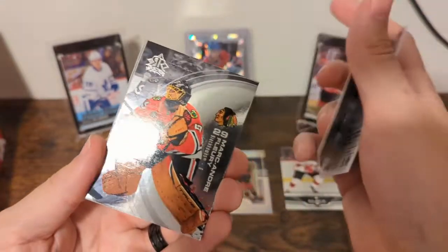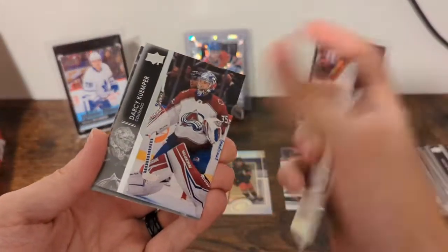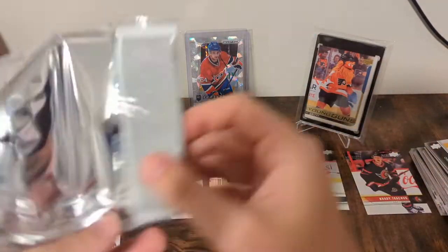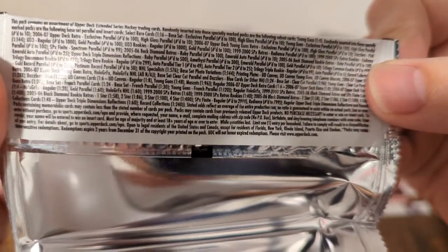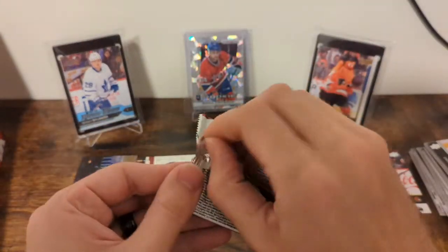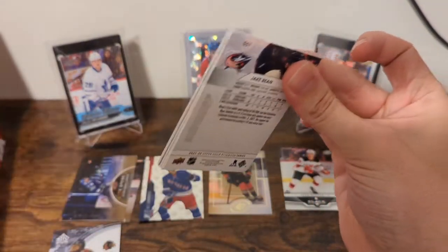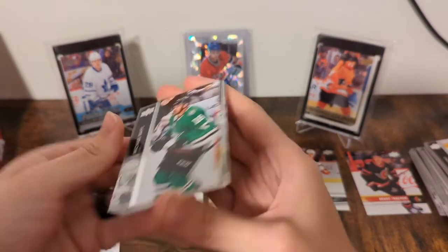I believe this is a Reflections — and man, if that's our rare hit again. Bonino, Halak, Done. And it is a Reflections of Marc-Andre Fleury. Fogel, Kemper, Stanley, and Suter. Let's check the back and see — Triple Dimensions Reflections, one in sixty. By the odds, it's rare. But come on, Upper Deck — that's what you want to give me as a rare hit?